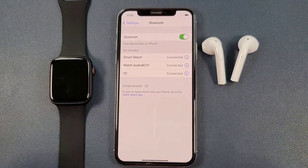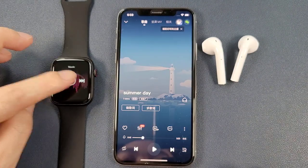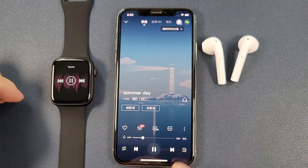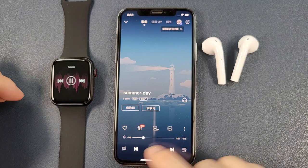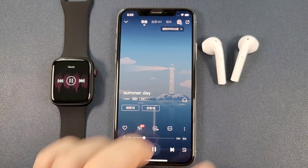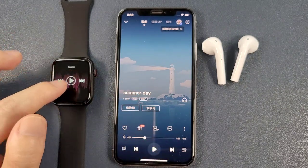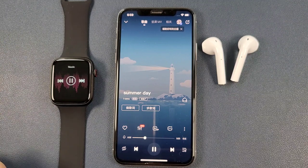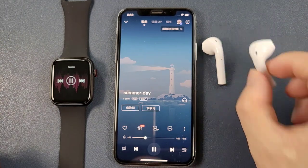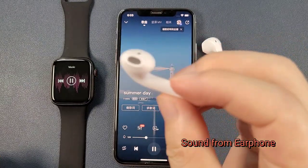Both the smartwatch and the Bluetooth earphones are connected with the iPhone successfully. Then we can test the functions. We can see that the watch can remotely control to play music and pause. And the music sound is coming from the earphone.